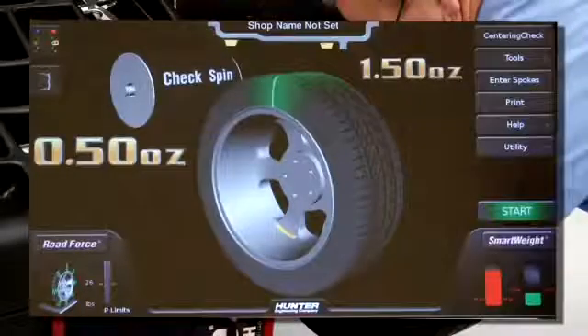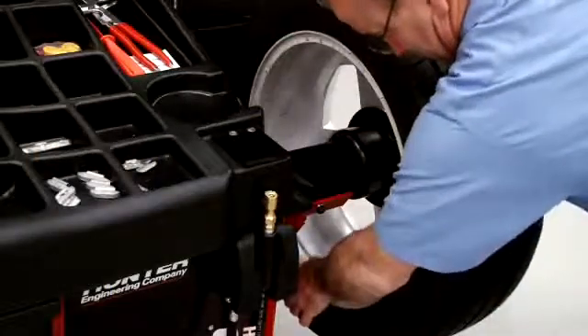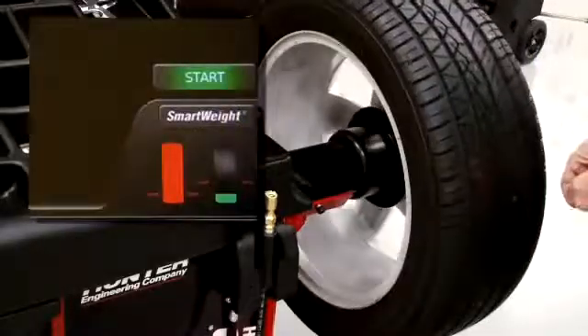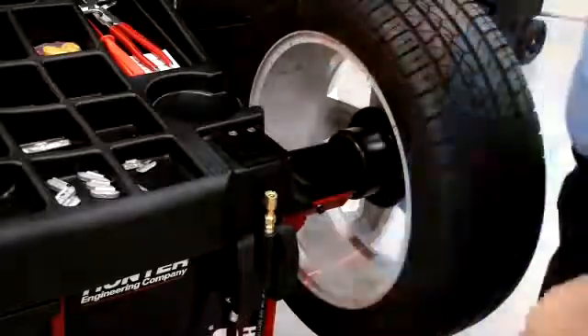If two weights are needed, install the inner weight as indicated. Then press the start button to locate the position of the outer weight and install exactly as indicated.